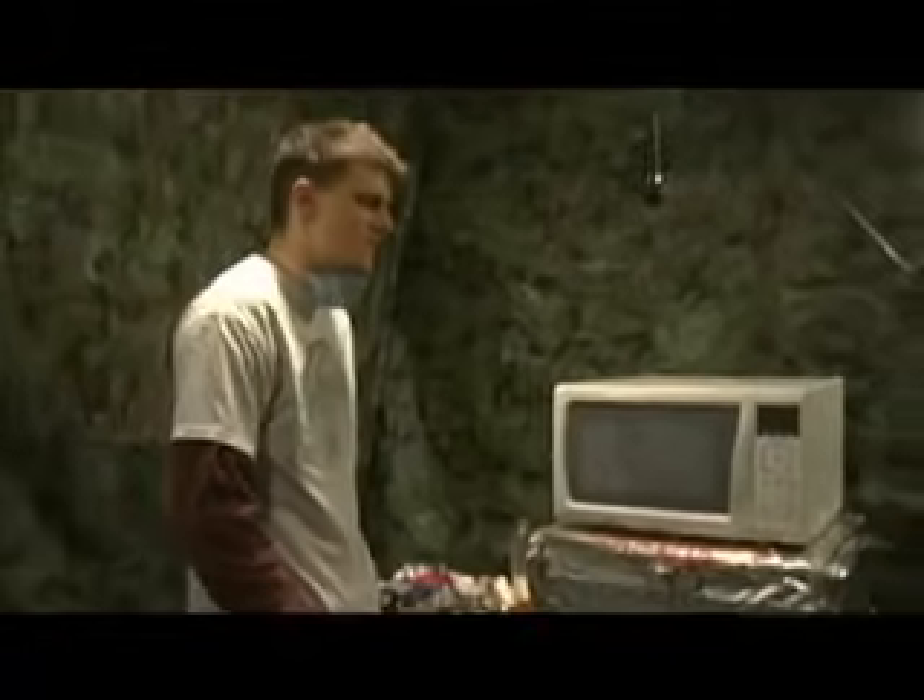I wonder how long I should put it in there for. I don't reckon it will take more than two minutes, so that's how long I'm going to put it in. We're never too sure anymore. If this was a perfect world, we'd have a new microwave for every experiment. I don't think I could love and lose that frequently. We probably should continue this experiment because we have a lot of plasma.